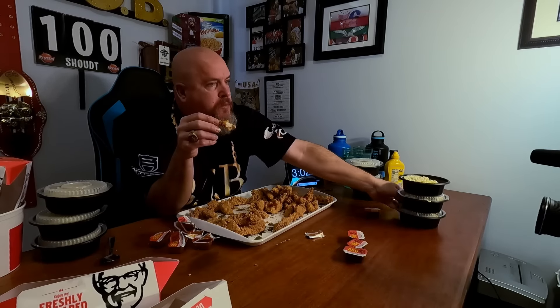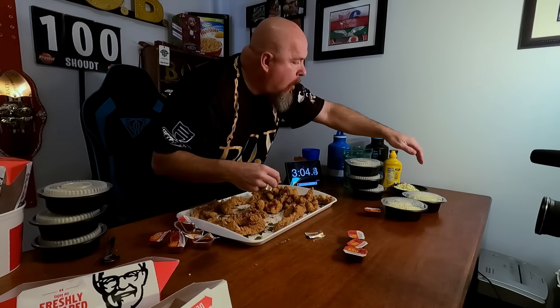I almost never eat Kentucky Fried Chicken. I couldn't even tell you the last time I had it. Seriously, maybe 20, 30 years ago. These are real serious chunks of chicken here. I'm not a big fan of the fried coating on this chicken, or any chicken at all, but it tastes good at the start.